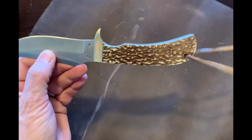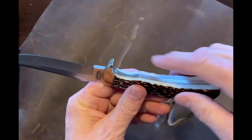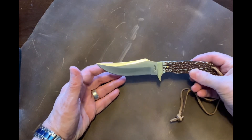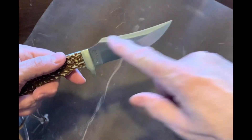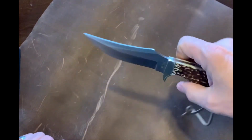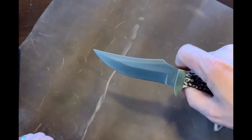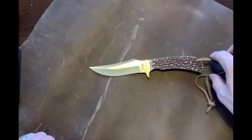Not too many knives have that staglon look anymore, so that's really beautiful. What's this knife used for? I guess you could baton, but it's not going to have that much spread for the wood. Whittling — yes. Feather sticking — yes. Tent pegs — yes. Can you use this for food preparation? Yes. Just a point for food preparation.